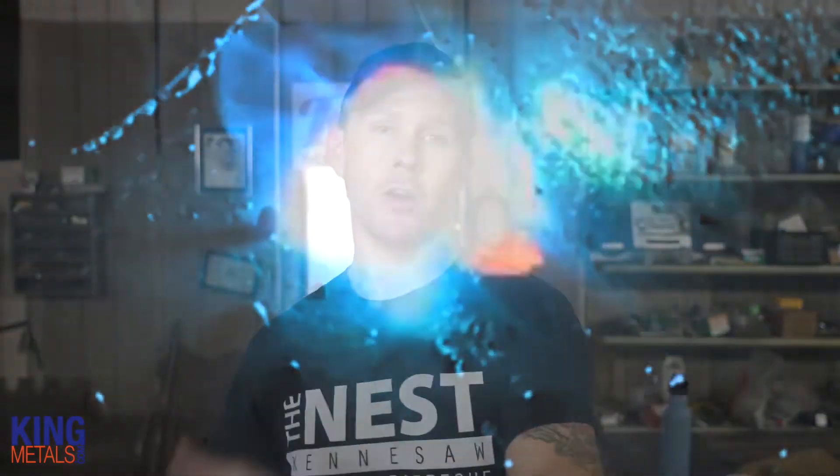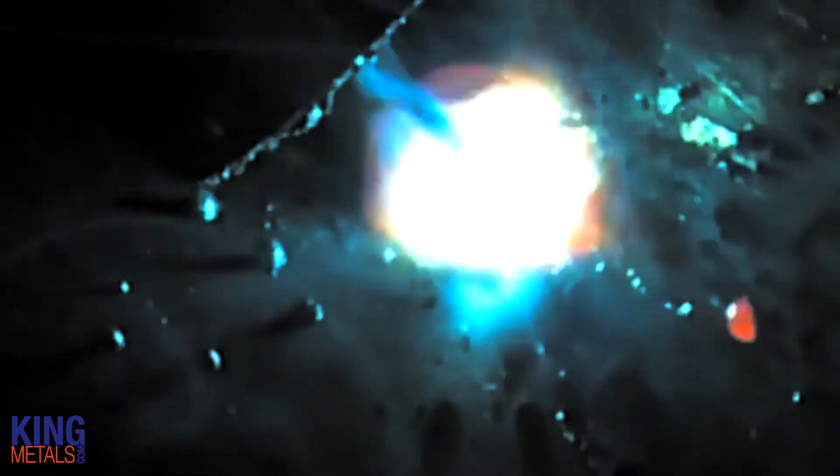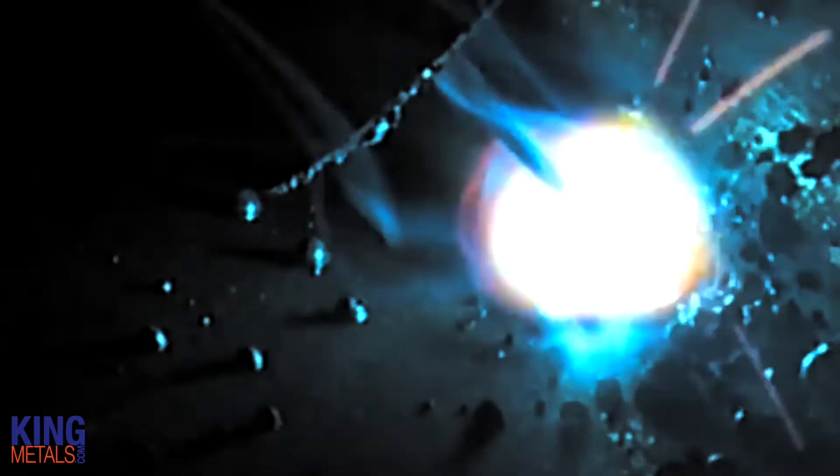Speaking of mixed gas — this is what we use on almost all of our basic MIG welding projects — and that is a mixture of CO2 and argon. You can get different mixtures, but we use a 75/25 here. It gives you more control, a nicer cleaner weld, burns a little bit hotter, and there's way less spatter to take care of, whereas you don't really get that with straight CO2.